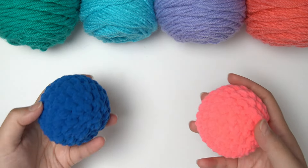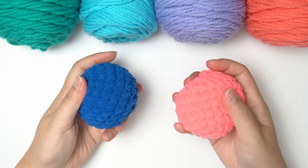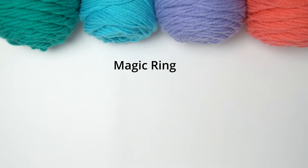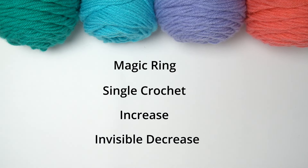Hello! Welcome to the crochet stress ball tutorial. All you need to know to complete this project is the magic ring, the single crochet, the increase technique, and the invisible decrease technique. I'll explain each stitch and technique at least once in this video, but we also have very slow and detailed tutorials on each of these which will be linked down below.